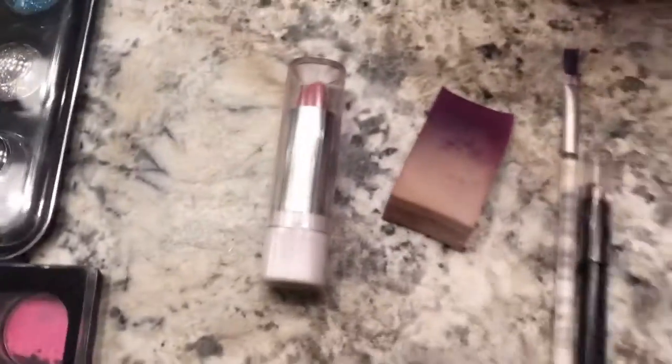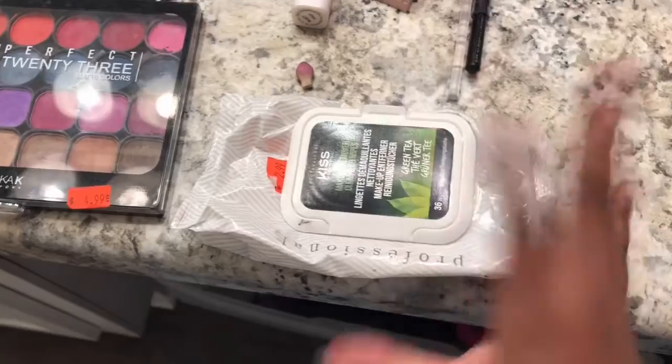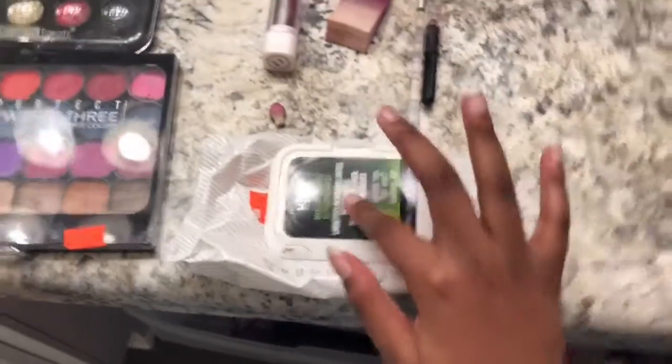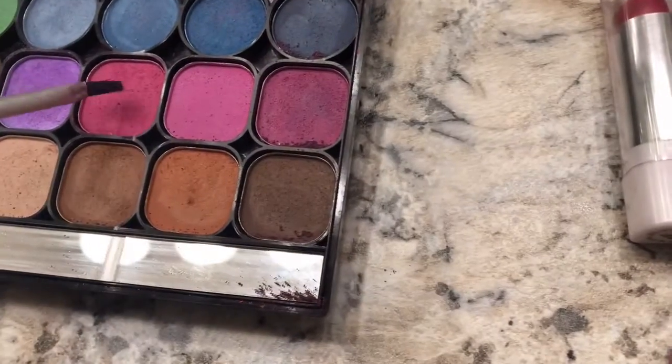So first things first — you're gonna need a lipstick, some other materials, a brush, and some of this wipe right here because this works really really well. You can use this afterwards if you just want to take it off, or you can use it to clean up all the edges. And you're gonna need some hot water in a cup. Clean your brush with hot water, then choose the color you're gonna be using on your face.